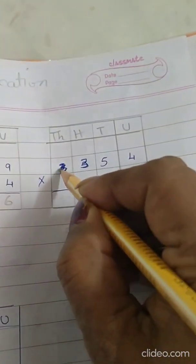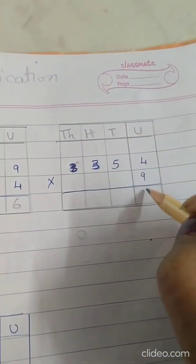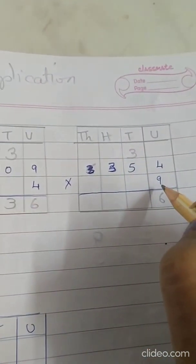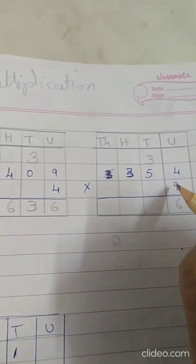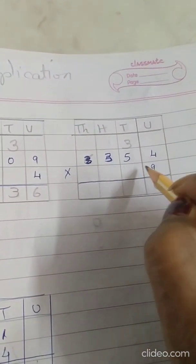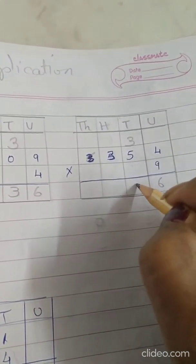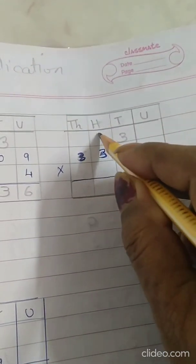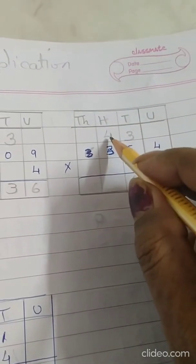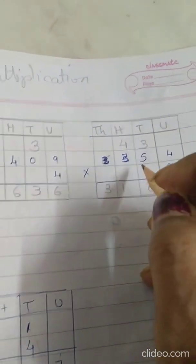Now the next sum: 354 into 9. 9 fours are 36, so write 6 over here. 9 fives are 45 plus 3 is 48, write 8, 4 carry over. 9 threes are 27 plus 4 is 31. So the answer is 3186.